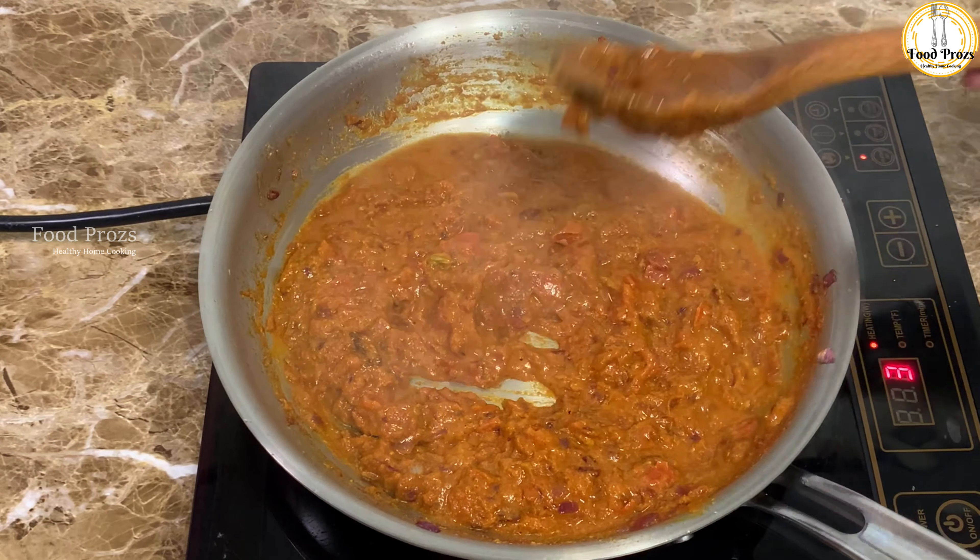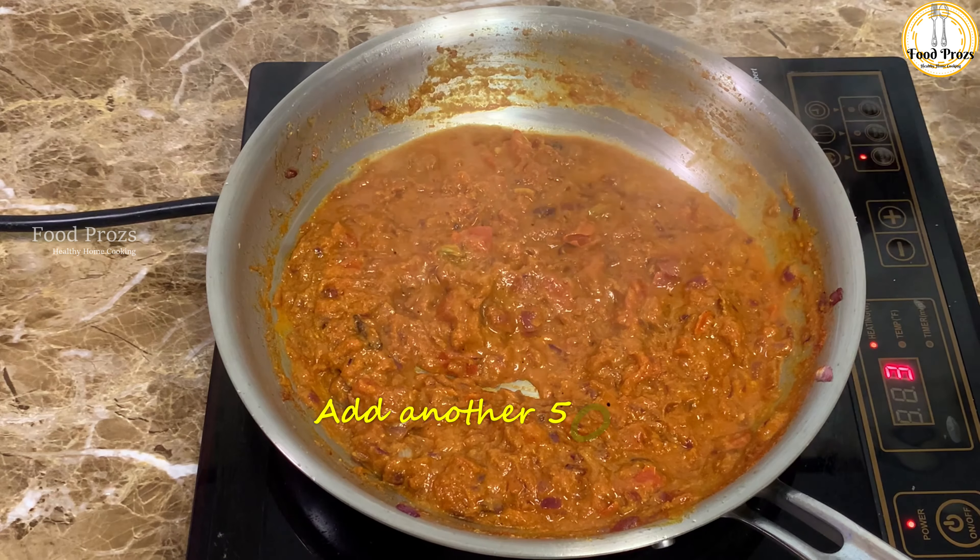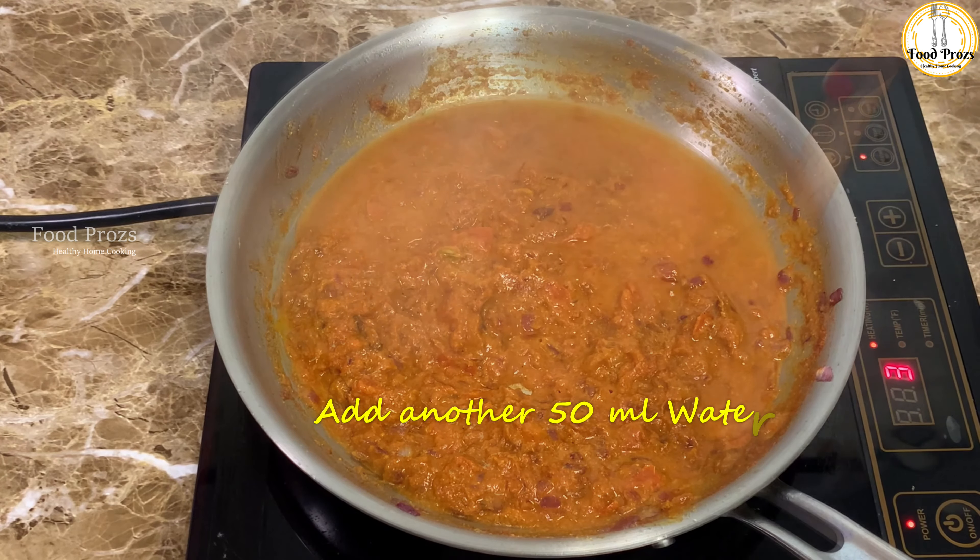We add about 50 ml of water to the pan to get the right masala consistency.